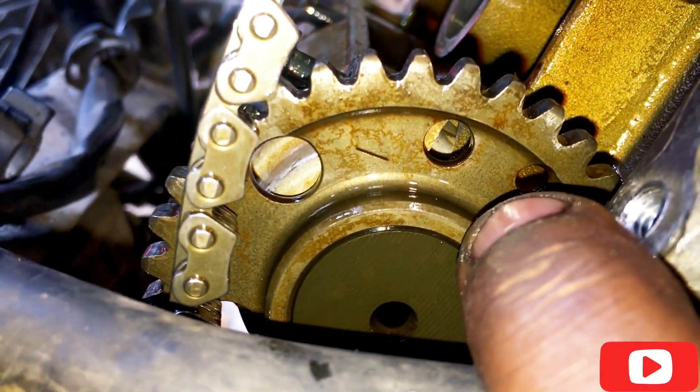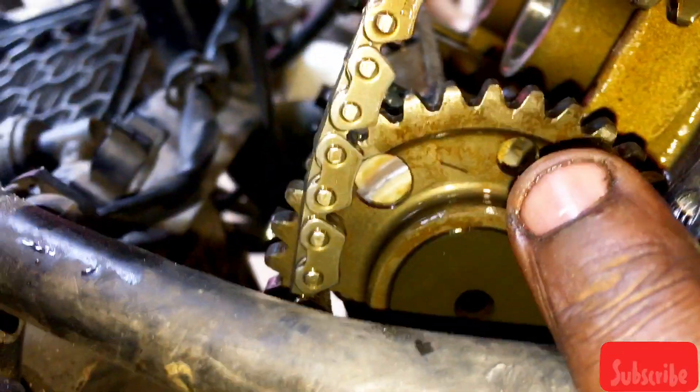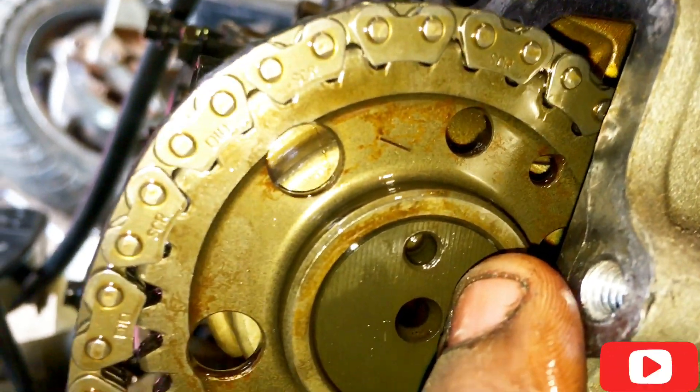You have a timing mark with this small hole here, as you can see. This is going to be our indent marker in the exhaust, and it's the same hole here. I'm going to show you the picture of the timing.